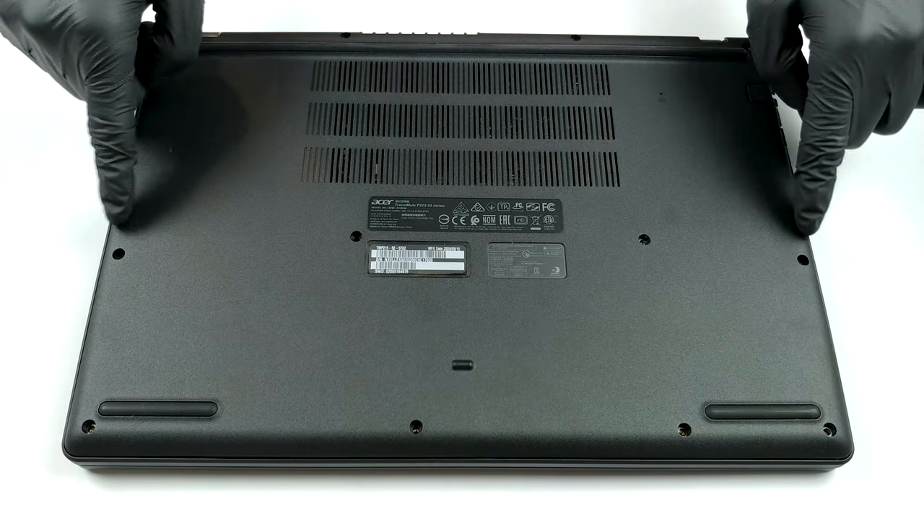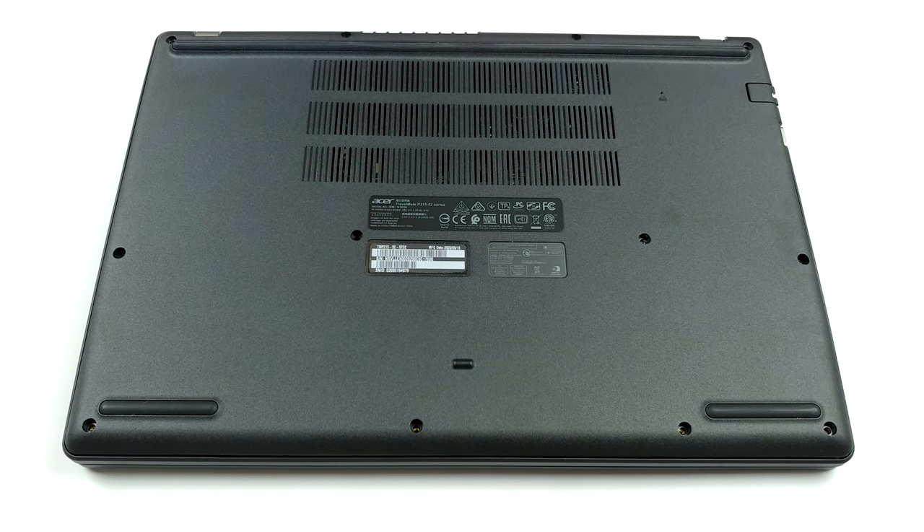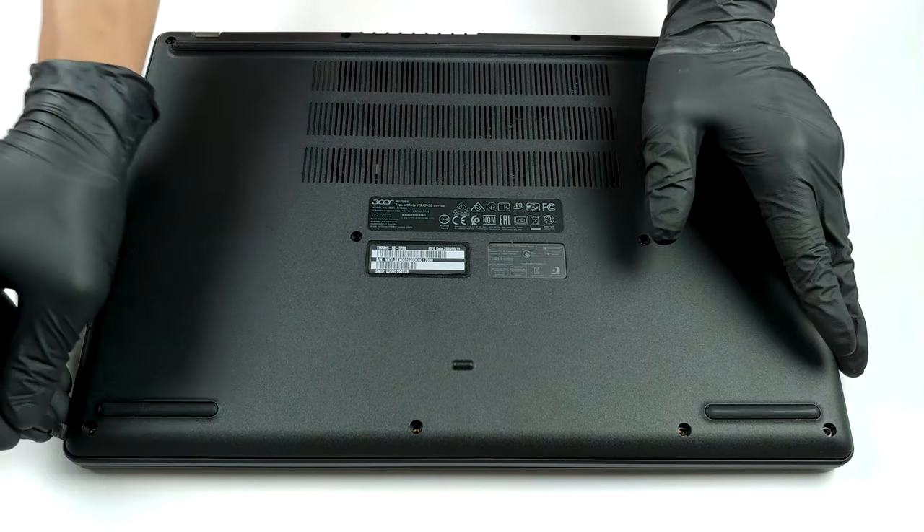Hello, this is Laptop Media, and today we will show you how to open the Acer Travelmate P2T-MP215-52 and what's inside of it.